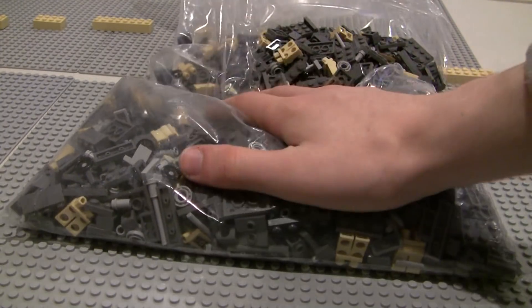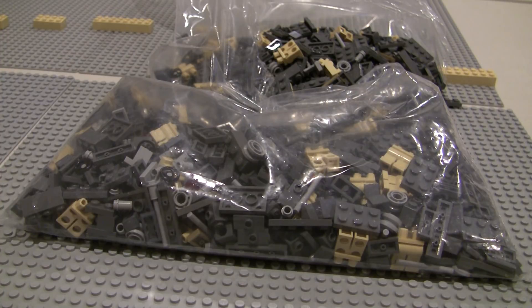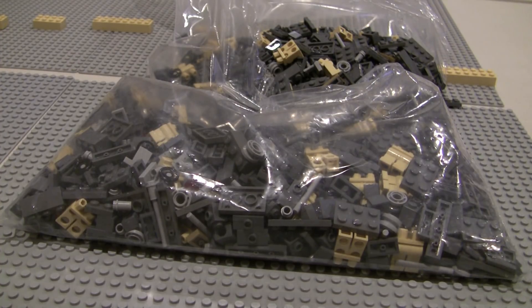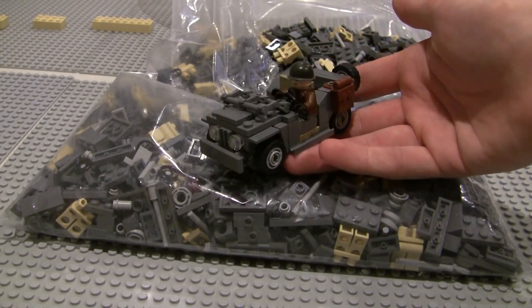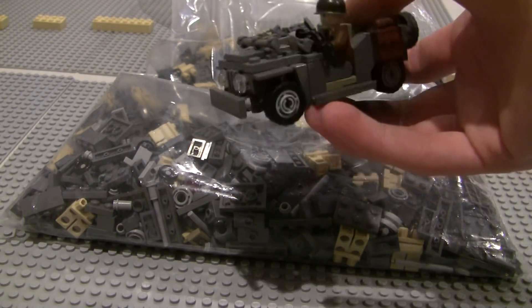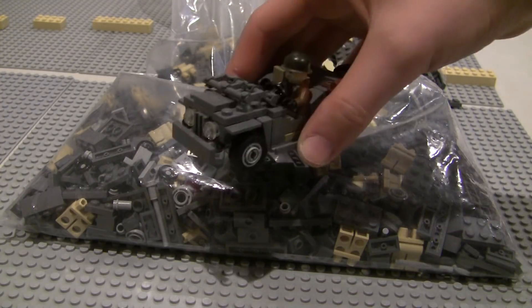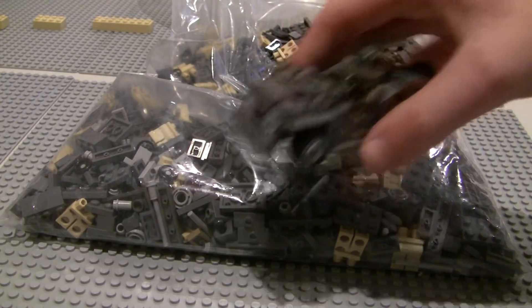Now if you guys are wondering what these parts are for — I'm actually making a new wheelies jeep kit. This is what the kit's going to look like. This is a design I bought off of Flickr. I bought this and a couple other kits from him, and I asked him beforehand if it was okay to make these kits in the future, and he said yeah, go for it — you're buying them anyway.